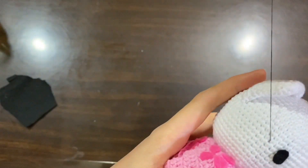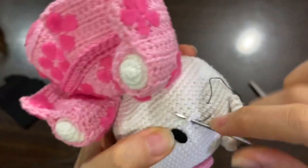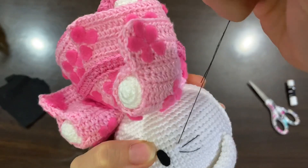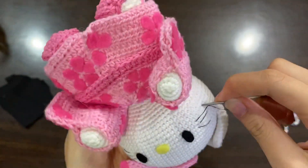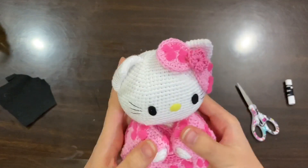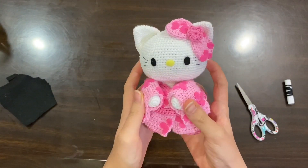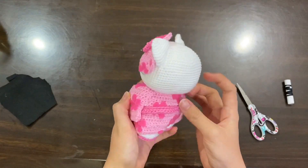Final touch! I got my black yarn and made three lines beside each eye for her whiskers. Finally, it's done! So cute and lovely — my heart can't take this overloaded cuteness.